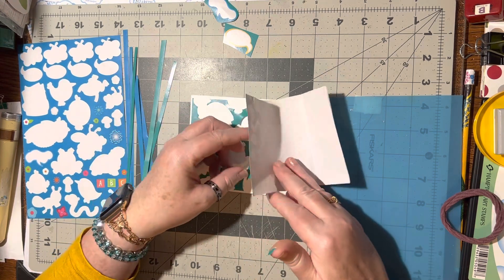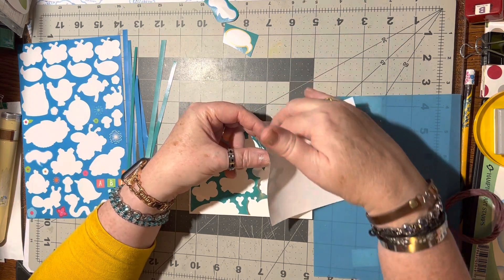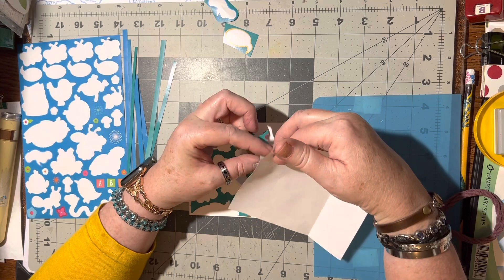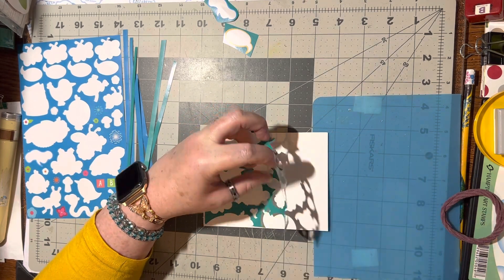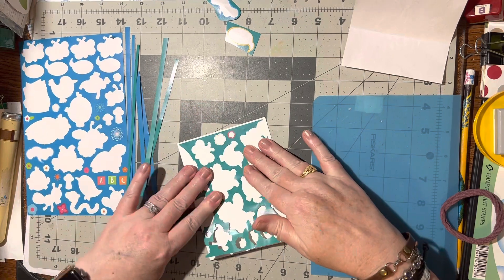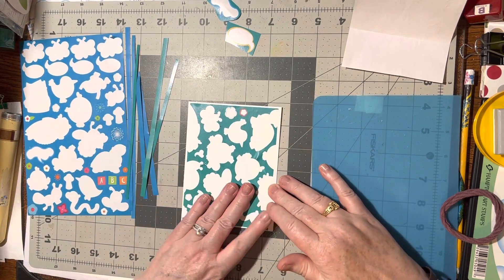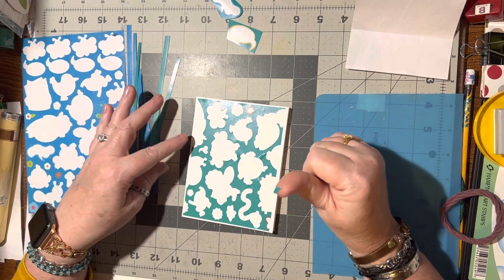Oops, broke a little piece off — that's okay, I'll figure it out when I get the whole thing done. Sometimes it's fun to just have a little added extra color.